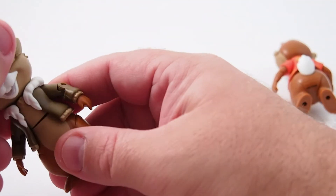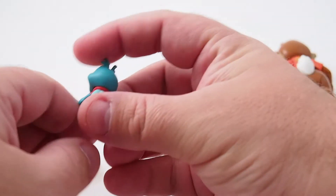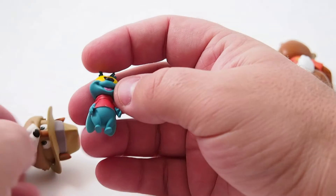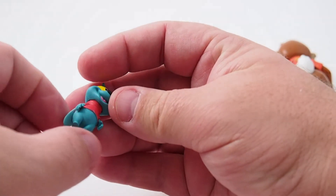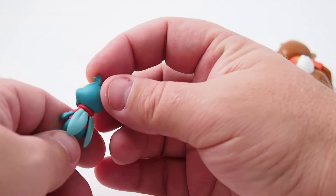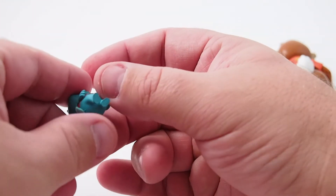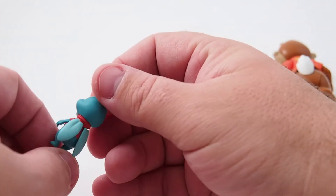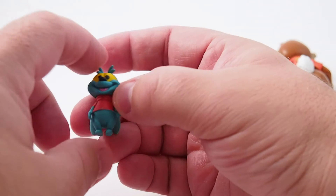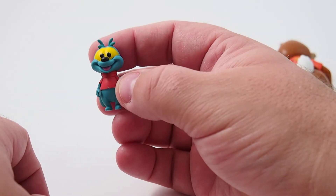They are so fun — just solid, wonderful action figures. And then you have Zipper, who would be a molded throwaway character for other manufacturers, but here it's got five or six different paint applications on this little side accessory. It's just nice attention to detail. It's well molded — it's got as much detail in it as a proper action figure, which is definitely something I appreciate.